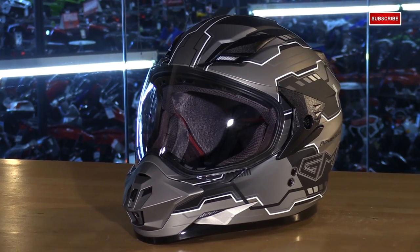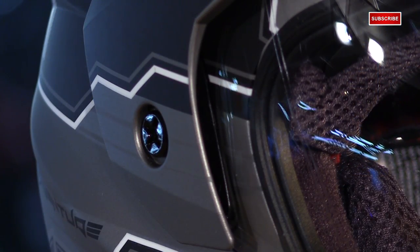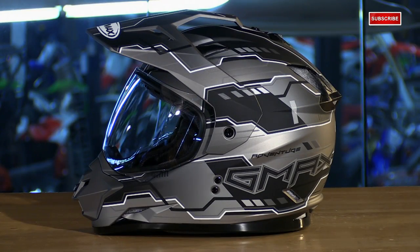Let's get right into the construction of this helmet and what it's made of. They're using a thermoplastic polyurethane alloy shell. This is lightweight, DOT approved, and it covers a size range of extra small through XXL.